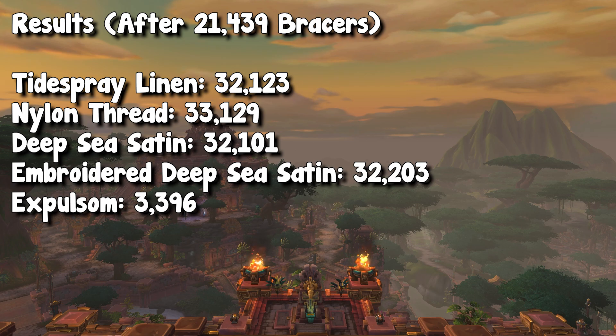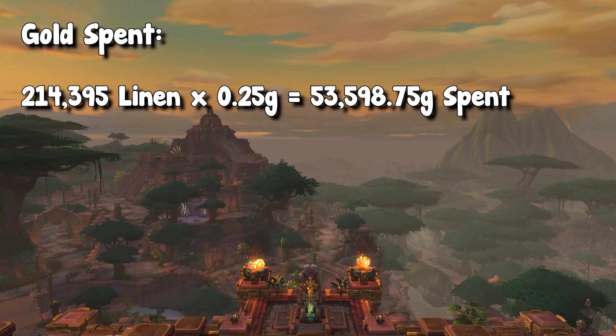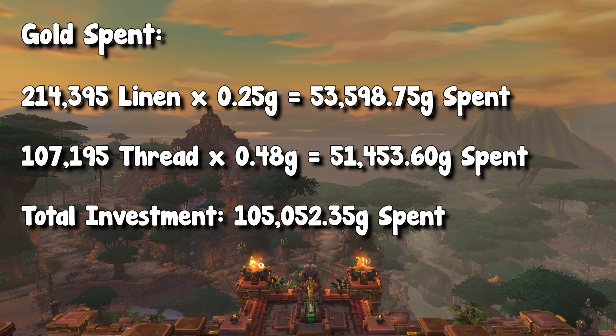And this is where the profit breaks down. In terms of total spent, we bought that 215,000 linen for about 25 silver a piece, which means we spent about 54,000 gold on linen. In order to craft these Tidespray bracers, we need five of the vendor material — nylon thread — each. Because I have the discount due to reputation, instead of buying this thread for 60 silver a piece, I can buy it for 48 silver. So I needed 107,000 nylon thread, which would cost me about 51,500 gold. So all in all, my total investment into this project is about 105,000 gold.